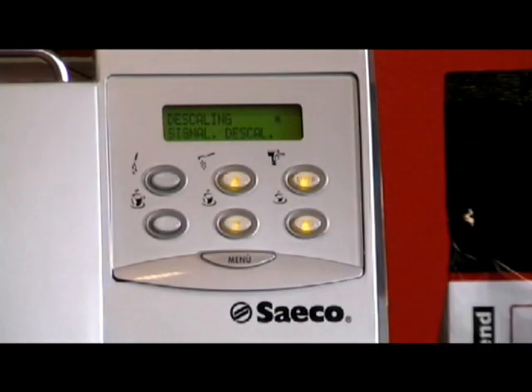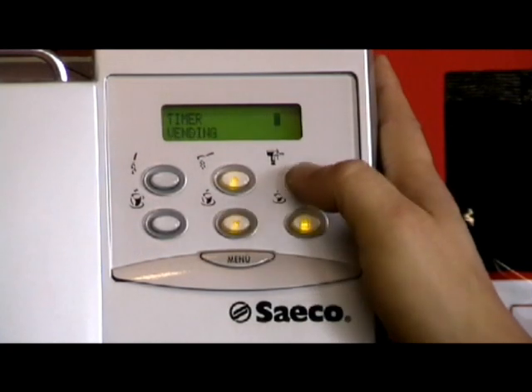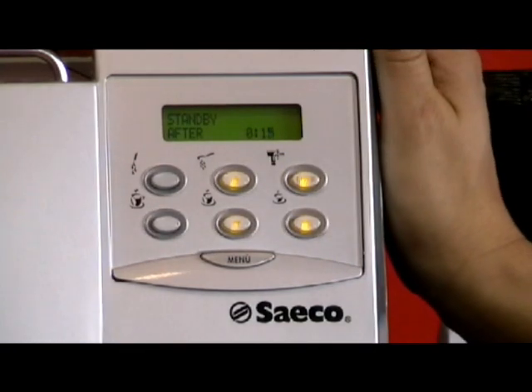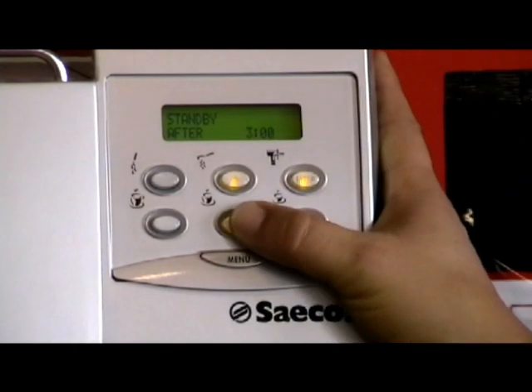Then you have your descaling — we'll go through that later on — and your signal for descaling, which I'll explain in the next video. And your timer. If you forget to turn the machine off after 3 hours, the machine will go to that energy saving sleep mode. You can set it from 15 minutes to 3 hours. In this case let's leave it at 3 hours — it's up to you. I would switch the machine off myself personally when I finish making my coffees. Press enter.